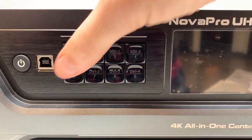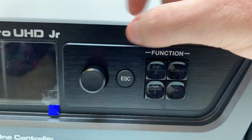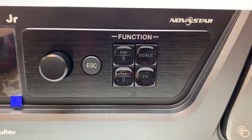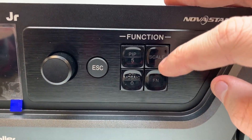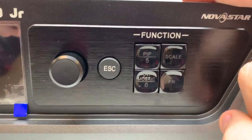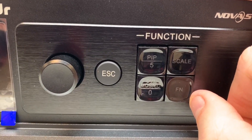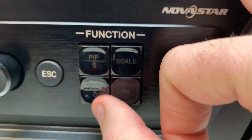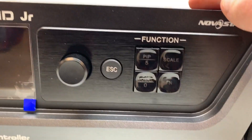Then you have your input selection buttons, your menu buttons — press it in to select, scroll up and down by turning it, and hit escape to go back one menu window. Picture in picture pulls up your two layers and lets you choose the input and the size. The scaling button is the automatic scaling that fits your content to your wall and then unfits it if you press it again. The function button brings up Genlock — I'm not sure if you can program that to something else, but standard it brings up the Genlock screen. Then DVI mosaic puts it in a mosaic mode.